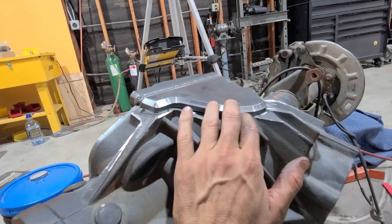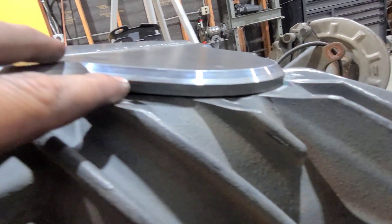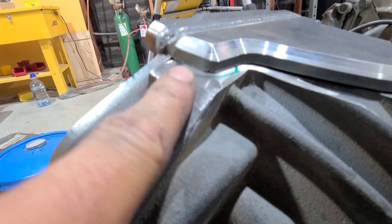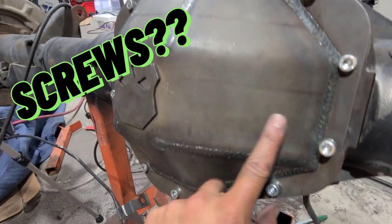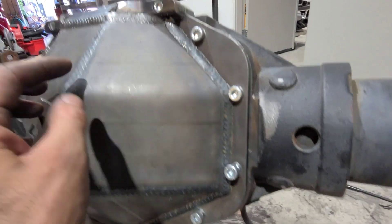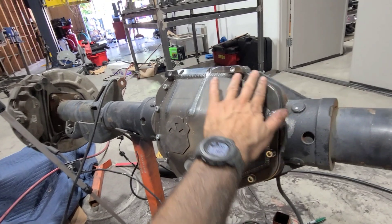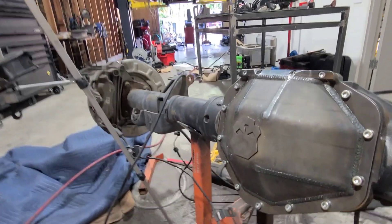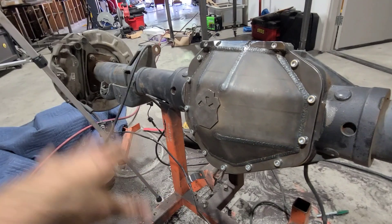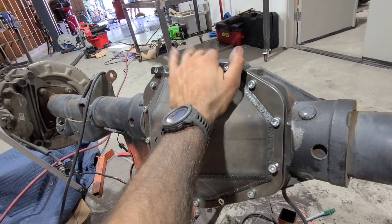I hit it with the flap disc as much as I could, and it looks like we're pretty square — there are really no high or low spots anymore. I might take out a little bit on this corner just to go down a tiny bit, but everything looks good and all the screws are in. This one was giving me a little bit of trouble but the rest are in. I think I'm going to wait to heat this up and weld it after I clean everything up and shave down the new ring gear — maybe tomorrow or the next day.